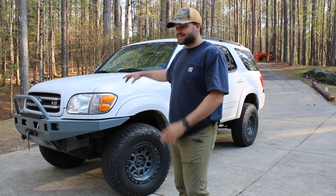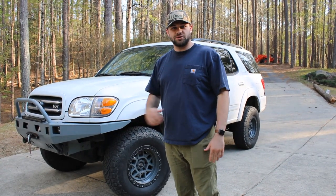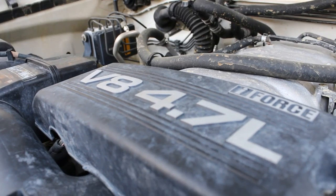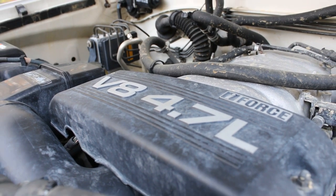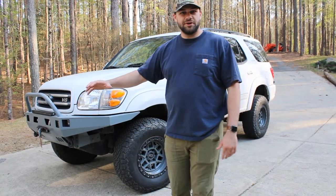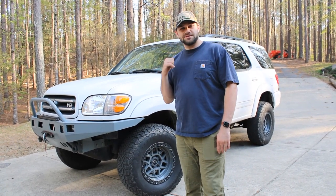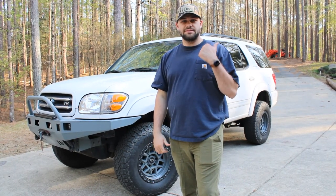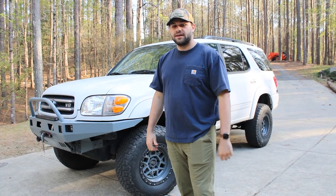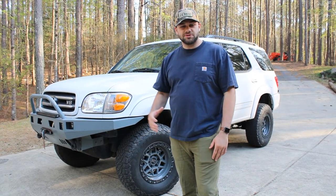I just want to talk about the basics of the Toyota Sequoia that I have. I have a 2003 Limited model Toyota Sequoia with the 4.7-liter V8 engine — the same engine all the Land Cruisers have. It goes 2 million miles, hopefully. This one has over 280,000 miles on it. Just last May, almost a year ago now, I drove around the country for 10,000 miles and had no problems whatsoever.